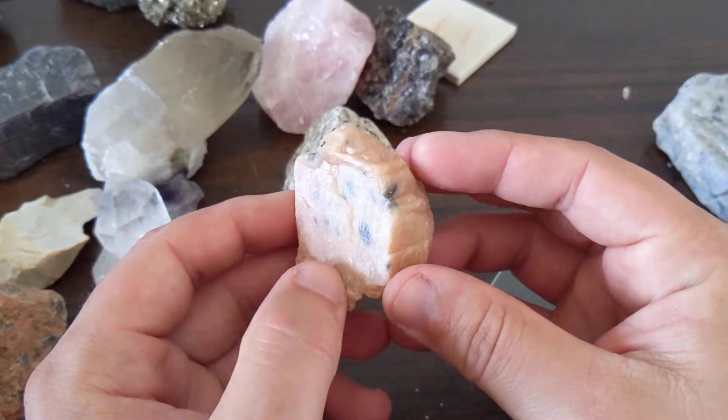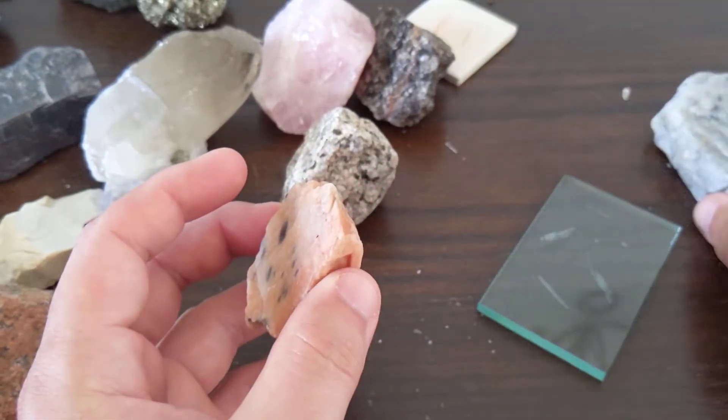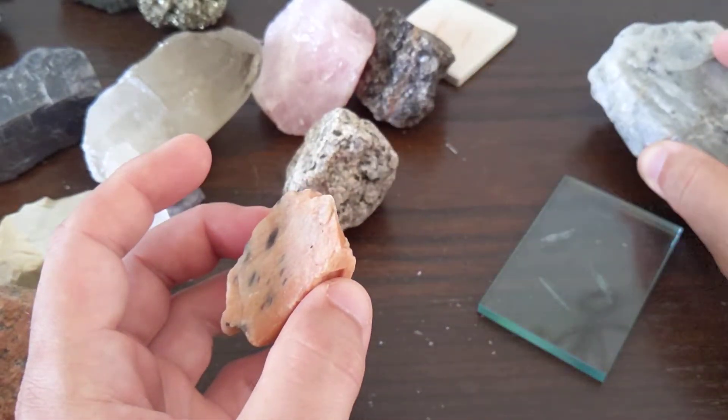This is potassium feldspar. This is one of the other feldspars we're going to be looking at. This is the plagioclase feldspar.